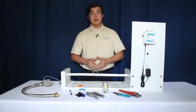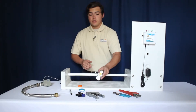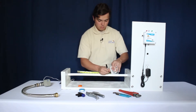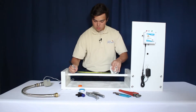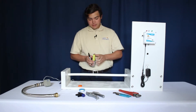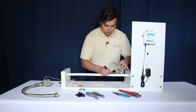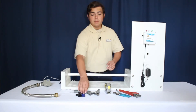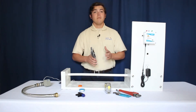Now that the valve is prepped, you're ready to begin cutting the pipe. Start by measuring out 12 inches of the pipe. Next you'll need to measure out an additional inch on each side. This will be used later to ensure that the SharkBite connectors are fully installed. Next, take your pipe cutter, then cut along the inside marks you've made.